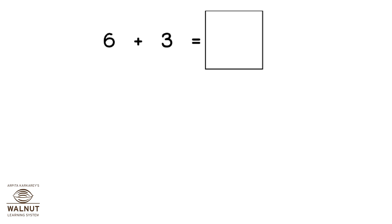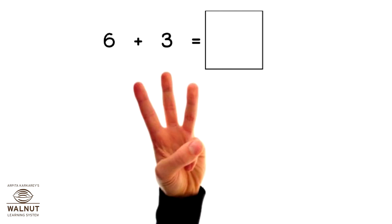How do we do 6 plus 3 using our fingers? Since it's plus 3, we take 3 fingers. We count ahead after 6. What do we get? 7, 8, 9. So, that is our answer.